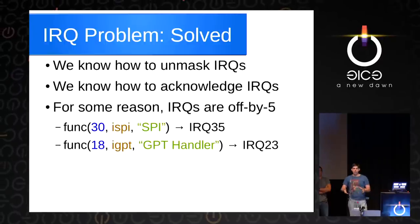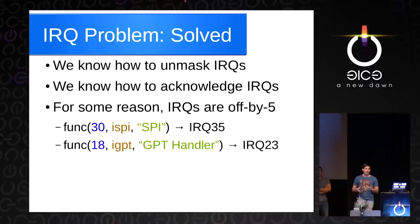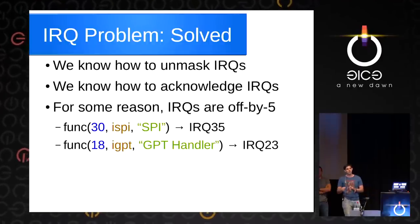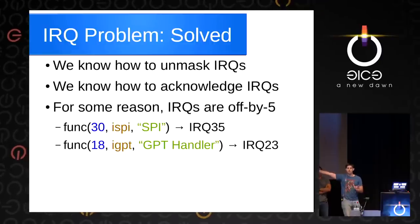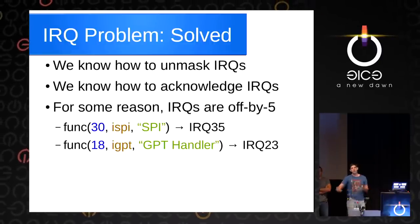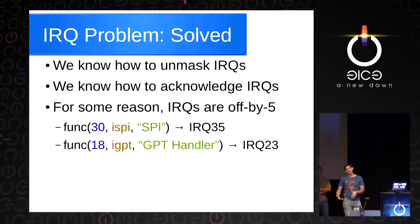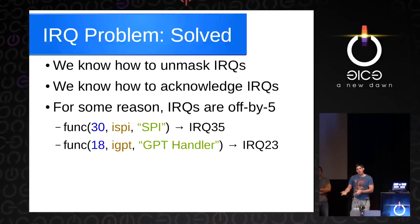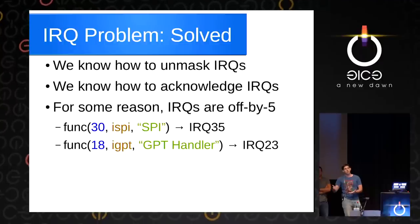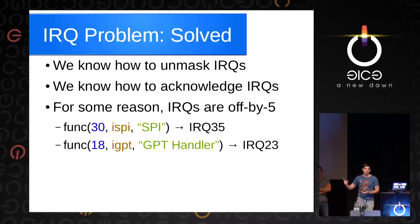With this, the IRQ problem is solved. We know how to unmask IRQs and acknowledge that they've fired. But one illustration of how source code is not as good as a reference manual: all the IRQs are off by five. For some reason, the SPI interrupt they hook as number 30 is actually 35. The GPT handler they hook as 18 is actually 23. We don't know why they do that. But in our code we actually use IRQ 23, and that's an important distinction — you can see that obviously we're not just copying code; we're actually interpreting it and making it better.